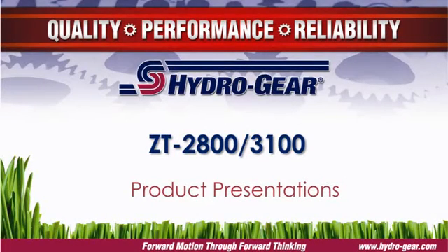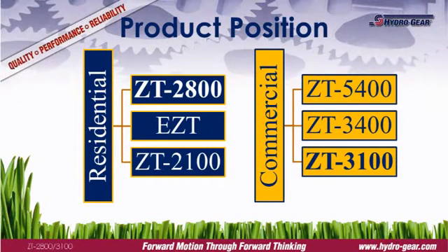The ZT2800 and ZT3100 are two of Hydrogear's most popular models. Both models feature infinitely variable speed and bi-directional control. The ZT2800 is an estate grade transmission commonly used on large residential mowers, positioned ahead of the EZT and below the ZT3100. The ZT3100 is an entry level commercial transmission, positioned below the ZT3400.